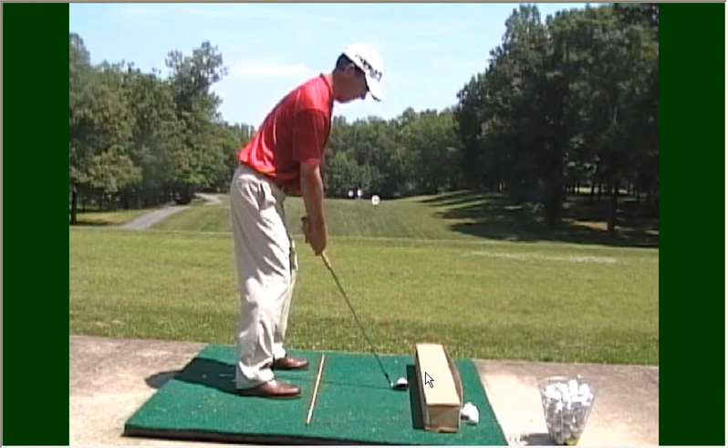Notice here I've got railroad tracks set up. The box represents the right track, or the track that the ball should travel down, and then I've got a stick on the ground representing the left track, or the track that my body is set up on.